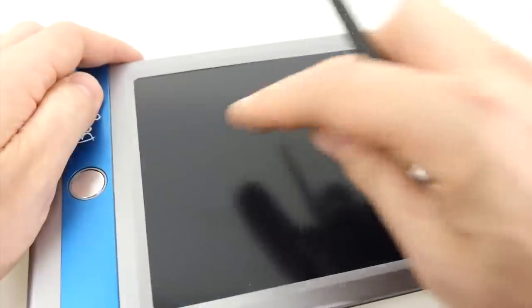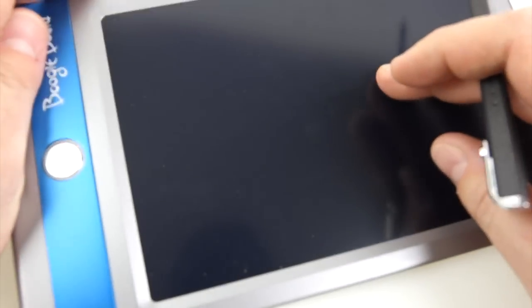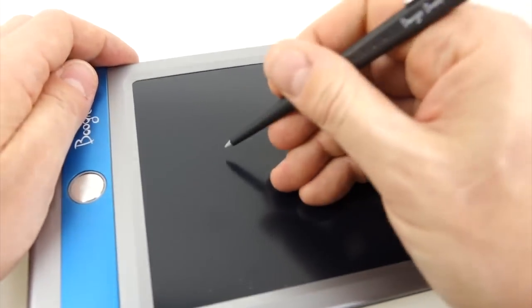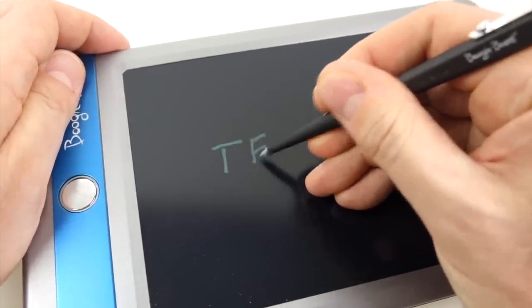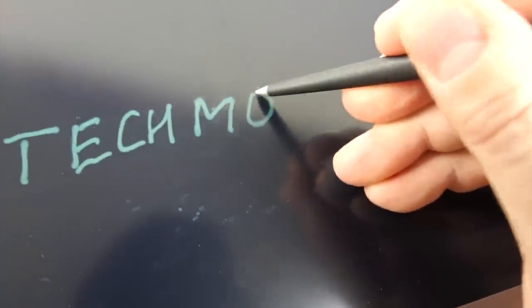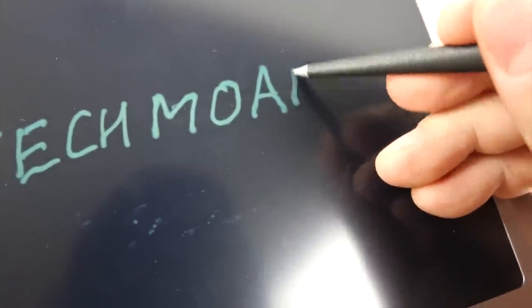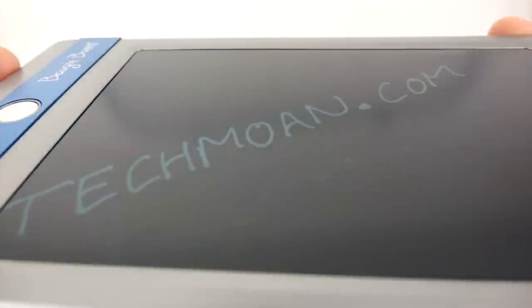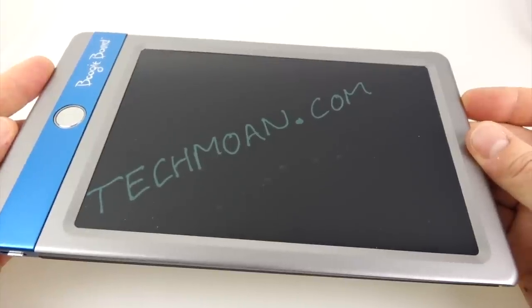Writing on the Boogie Board screen is surprisingly nice. It's got a matte, anti-reflection finish with a bit of texture, so it really does feel like paper. You push the stylus down on it — it uses pressure sensitivity — but you only really have to rest it against the screen. There's no pressure required; it really does feel like ink is flowing out of the end of your plastic stylus, very much like writing with a Sharpie pen.